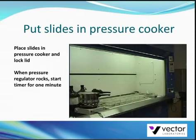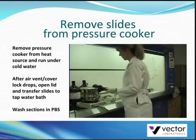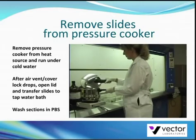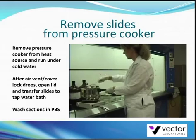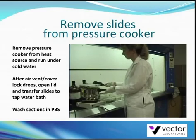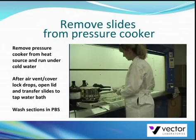For your safety, do not open the lid until the internal pressure of the pressure cooker has been completely reduced and the air vent cover lock drops. After the air vent cover lock drops, open the lid, remove the slides, and place them immediately into a tap water bath. Do not let the sections dry out. Wash the sections in PBS buffer for 5 minutes and continue with the staining protocol.